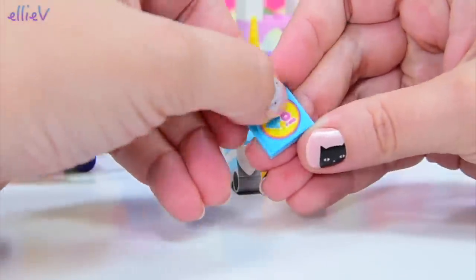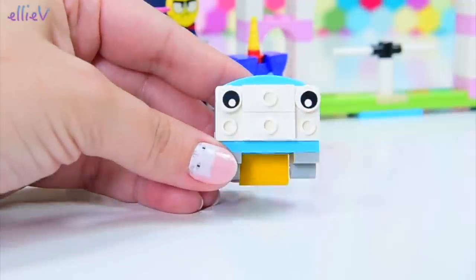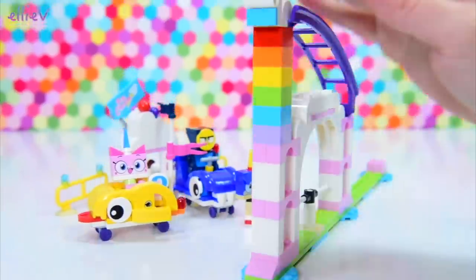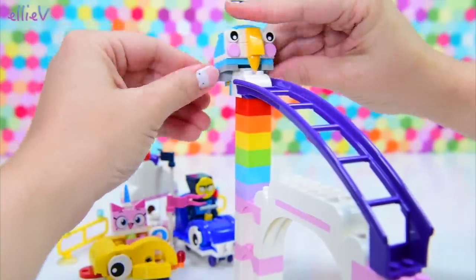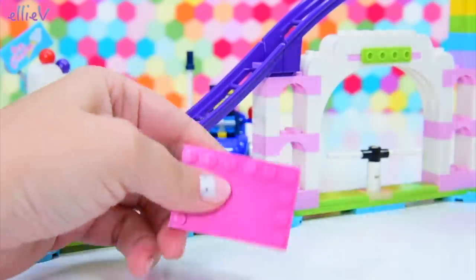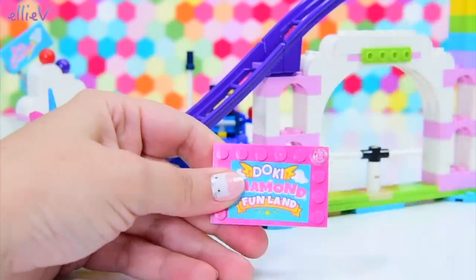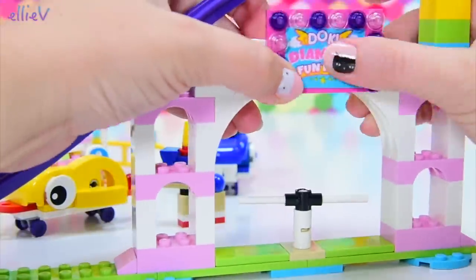I wonder if this will be one of the rollercoaster cars — it doesn't look like it. This says 'Go!' so this is where we're going to start. This is going to go, I'm assuming, all the way up the top. There's eyes on this too, and the cute little pink cheeks, and the beak! These are just all adorable — the colours are just gorgeous. So this is hinged on, and we put a little ball on the side just to make sure it doesn't fall off. We've got some more rollercoaster, and now we are putting up a big sign — look! 'Doki Diamonds Funland!' Lots and lots of colourful lights around, and this goes above the turnstile. So cute.